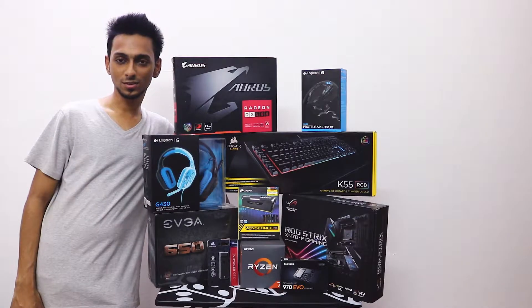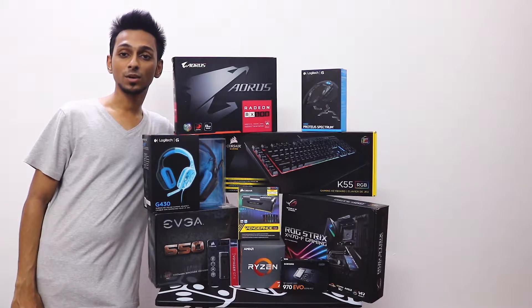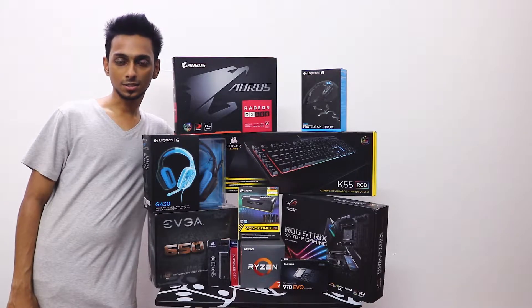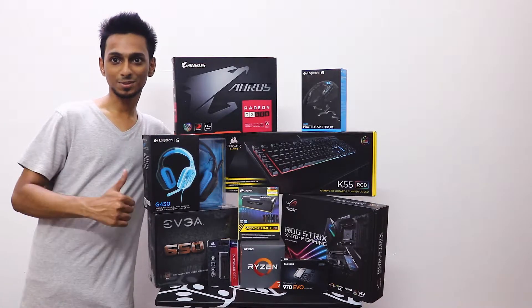Hey guys, what's up, welcome to another video. In this video we're gonna unbox all the parts we received last time and have a look at what comes inside the box. I'm gonna link all the details in the description. In case you have any questions, don't forget to comment below and make sure you like and subscribe.